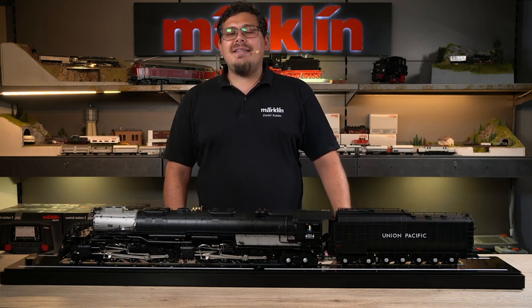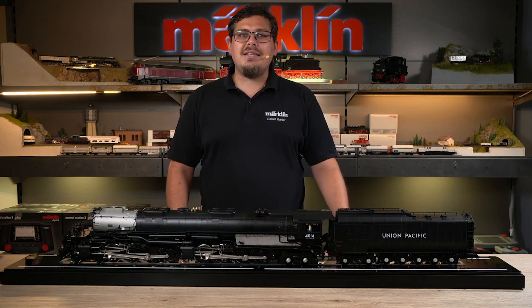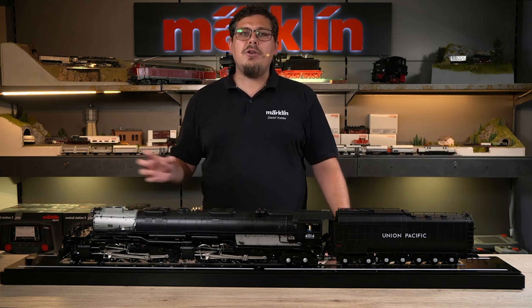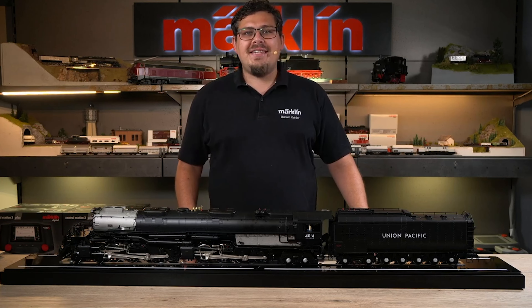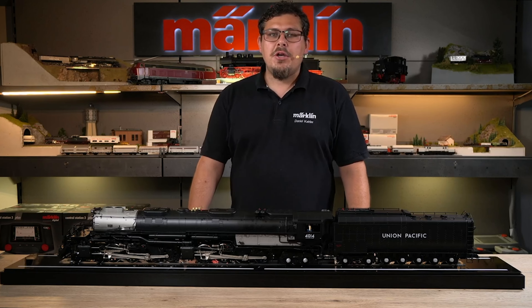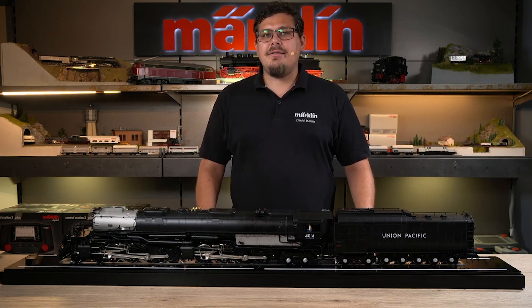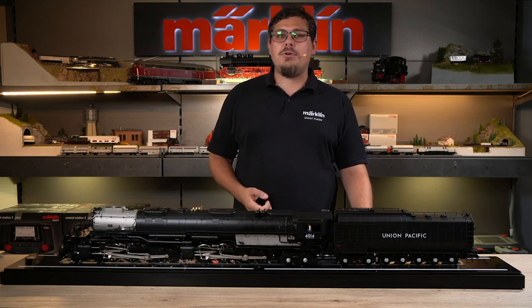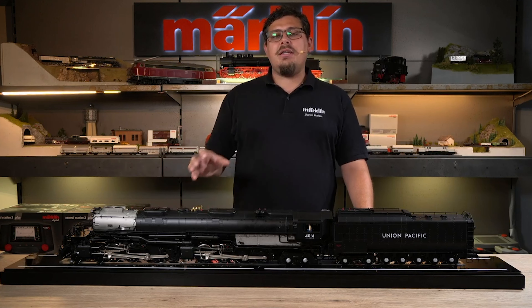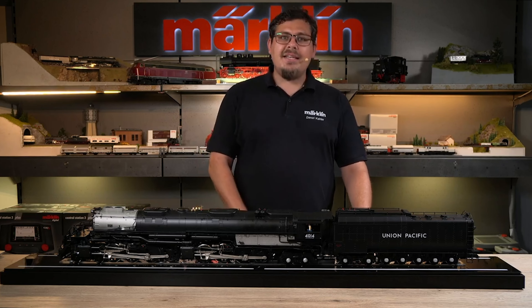The last mode is a blue LED, which means that a new WLAN device is currently being connected to the function display case. After switching on the functional display case, it establishes its own WLAN signal. This allows us to work with different WLAN-capable devices, such as a smartphone, tablet, or laptop, to access the function showcase and thus control the Big Boy.